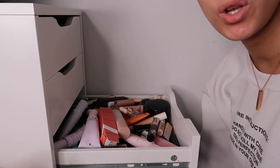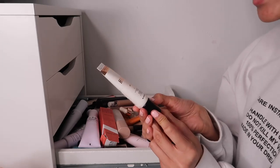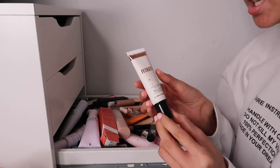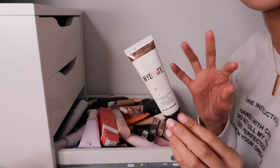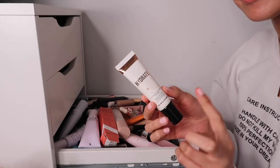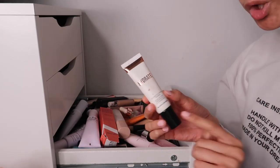This is the Revolution Hydrate and Prime Primer - another really great one. I have just a little bit left so I'll keep it just to finish it. It's a great primer if you have dry skin and want to use a matte foundation.